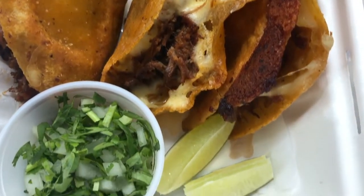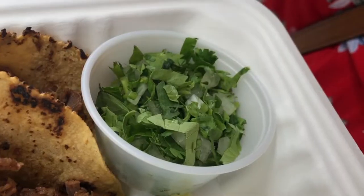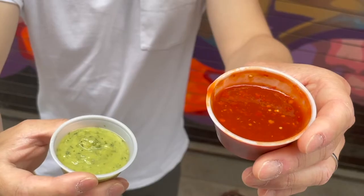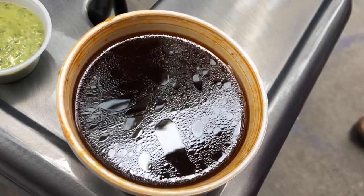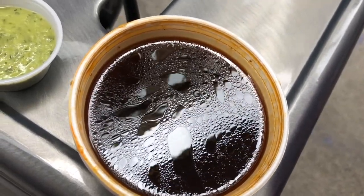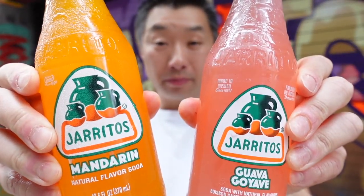Both the quesabria and the suave tacos come as a combo. With that you get some cilantro and lime for garnish, salsa roja and salsa verde, as well as the all-important beef consommé for dipping your tacos. It also comes with a couple of drinks but I pulled the rookie move and forgot to bring a bottle opener.